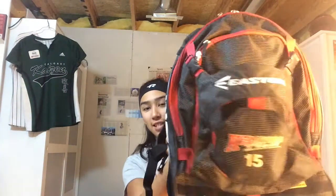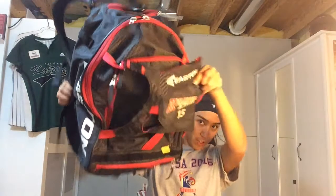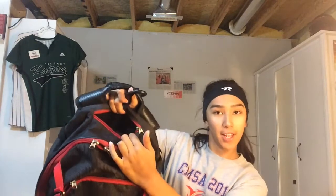To start off, I just use an Easton softball bag and it has a shoe compartment right here, two bat holders or water bottle holders on either side, a pocket for your helmet, and another pocket right here for your phone or whatever small things you have.